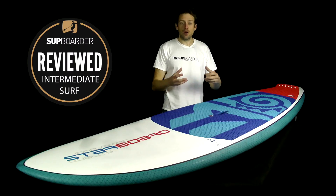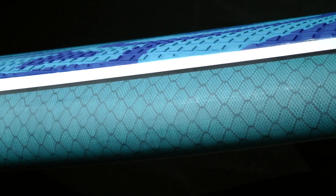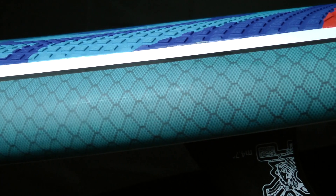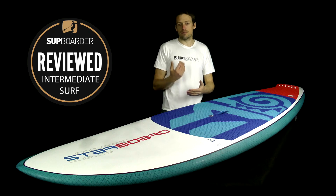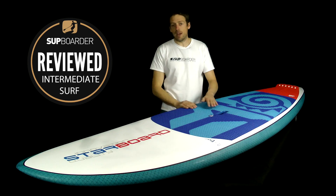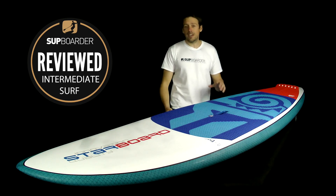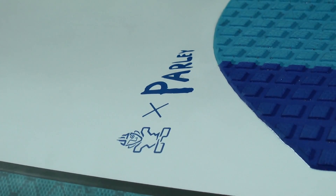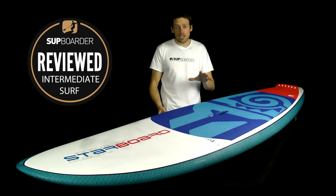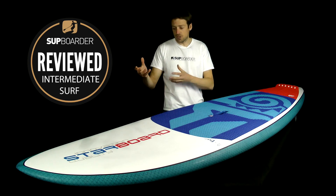The thing we really love about the construction of this board is the rails. After a couple of sessions there is not a mark on them — and we do give boards a bit of a bashing during testing. This carbon Enegra fishnet material on the sides looks absolutely fantastic and works so well. It's a great feature on all their Starlight boards and also helps with resale value, since the board still looks in great condition.